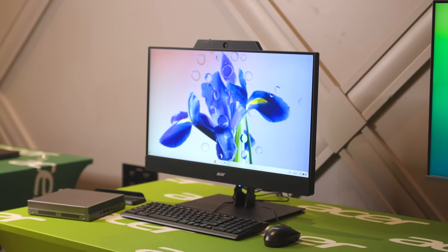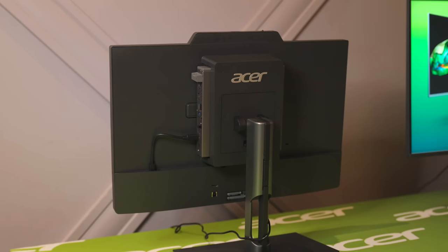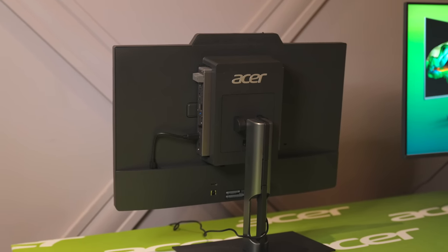We'll have to see once we get this thing in and actually have some time to spend with it — does this really replace an all-in-one, or is this just a gimmick that feels like a Chromebox slapped onto the back of a monitor? That's it for this one. If you enjoyed this video, give us a thumbs up, hit that subscribe button, and be sure to ring the notification icon if you'd like to be alerted when we make future videos just like this one.